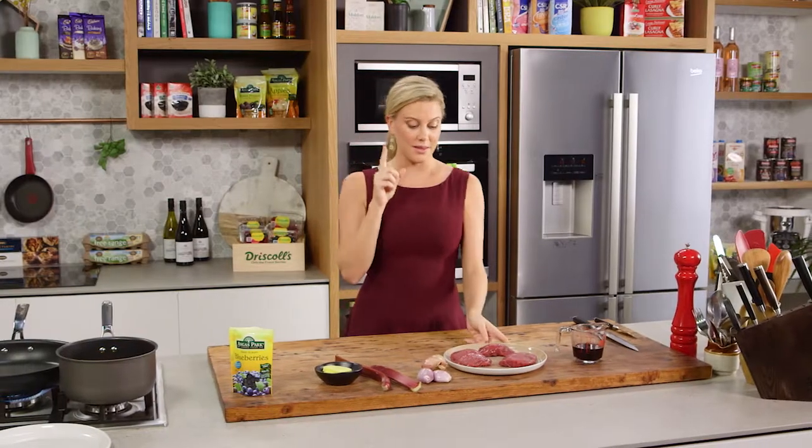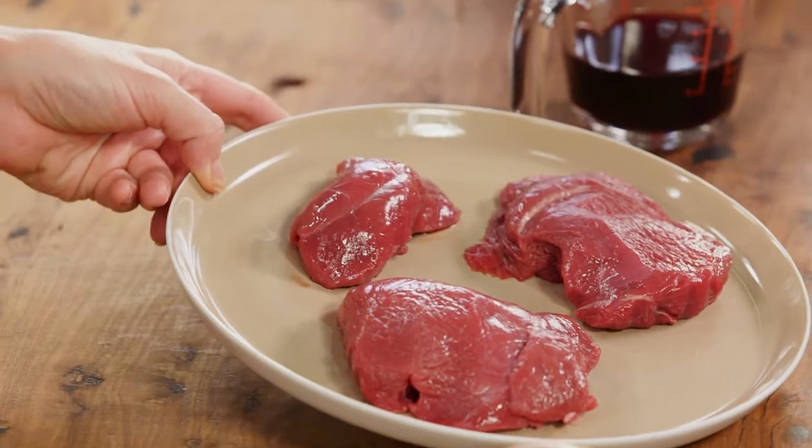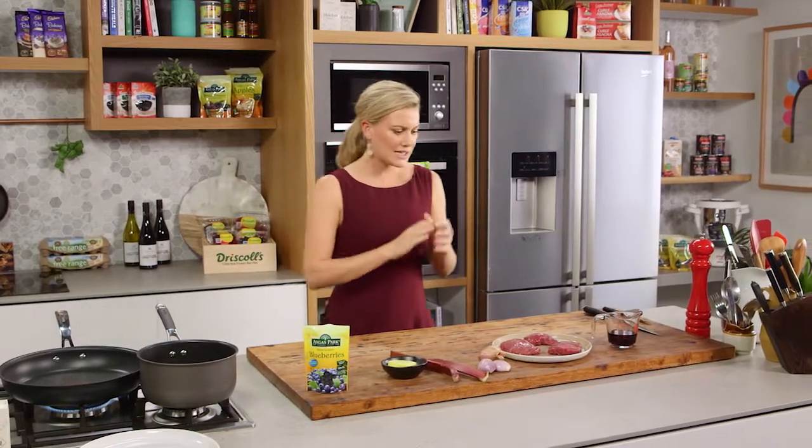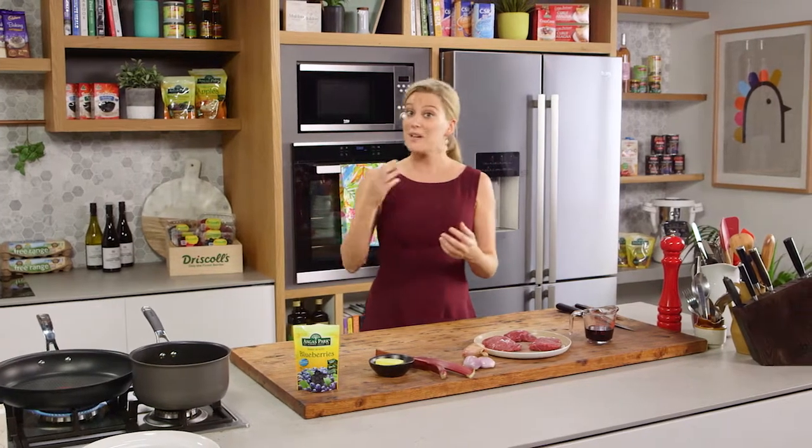If I didn't tell you, you would think that this is beef fillet. In actual fact, it's kangaroo. I love cooking with kangaroo and I think it's underused. It's a super lean meat and it's got lots of flavour that goes with many other flavours.